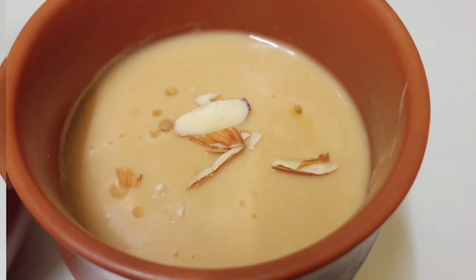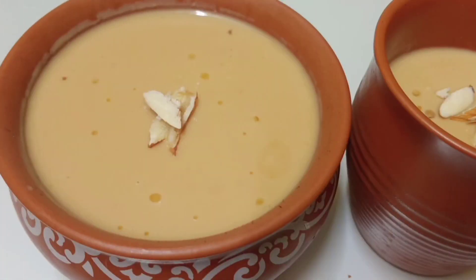Hello friends! Welcome back to Jason Vibes! Now we are going to prepare these two North Indian sweets.